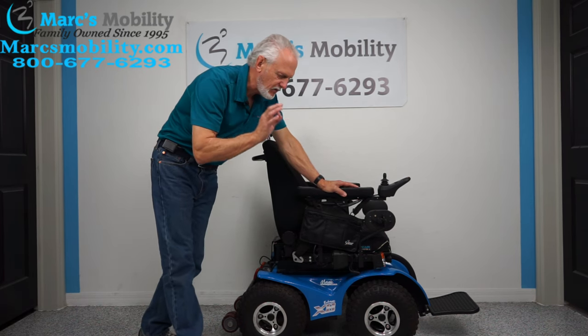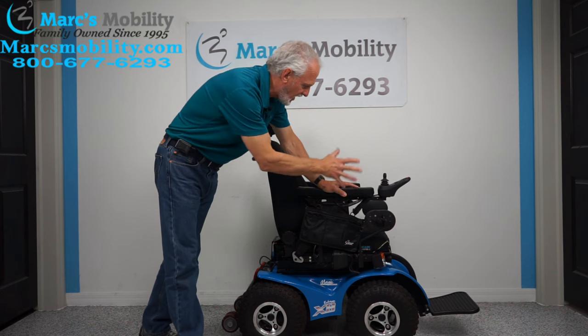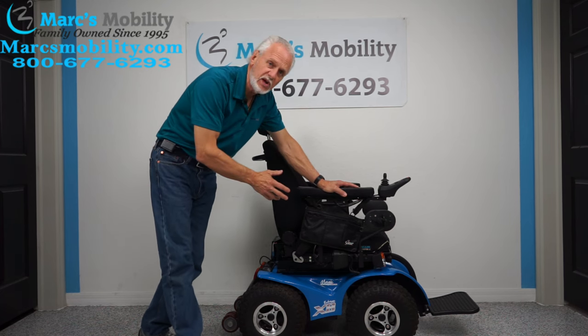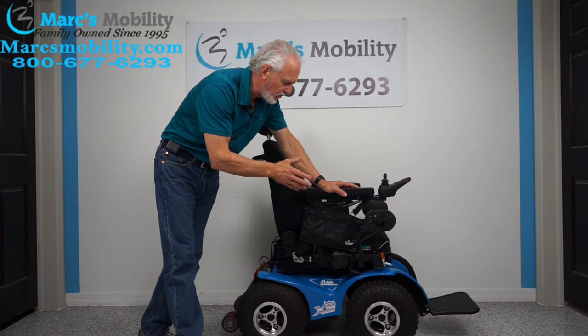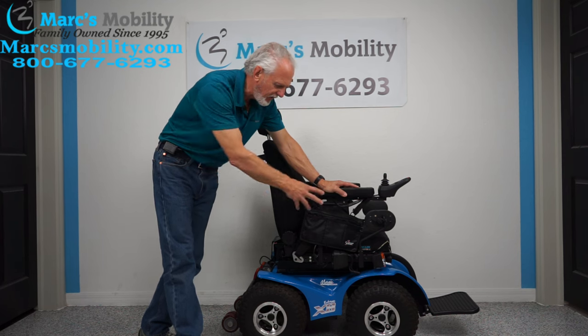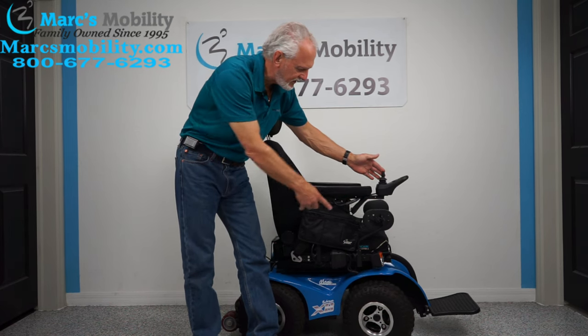Let me rephrase that — there are other chairs that'll go on the beach, but they're as long as sofas. The compactness of this chair means you can put it in your minivan or on a carrier behind your vehicle. This is the only compact one to go on the beach. It has four motors, and when you turn the wheel in front, you can see the wheels actually turn with the chair.